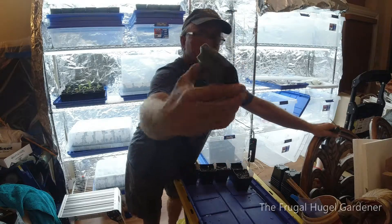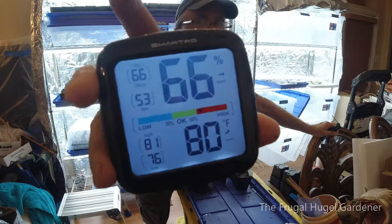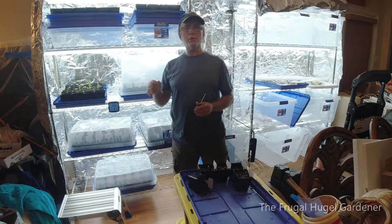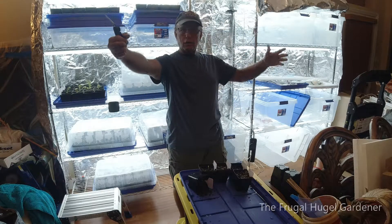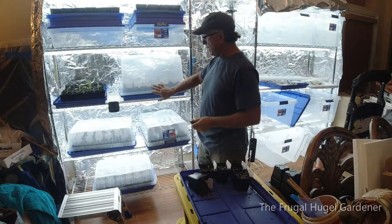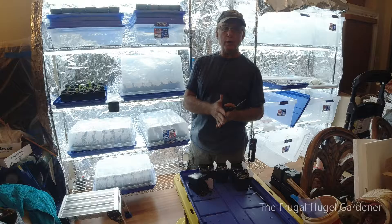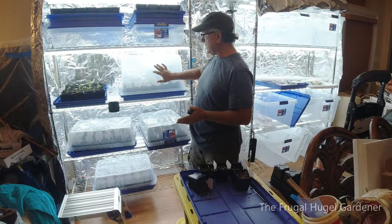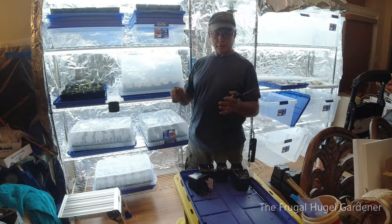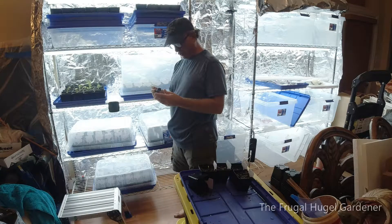The room is at 80 degrees first thing in the morning and usually heats up to about 83 degrees during the day. I keep the room at this temperature by shutting off the ceiling vent and closing off the entrance. The ceiling vent for the AC is closed off so this room stays hotter, because I'm germinating pepper plants and eggplants — they like to germinate between 80 and 83 degrees. Once I raise everything up, I open that vent and the temperature will drop to about 77 degrees, which is perfect for growing.